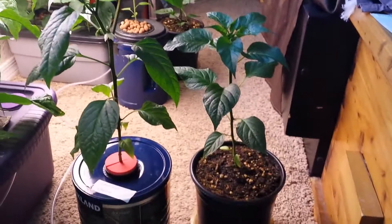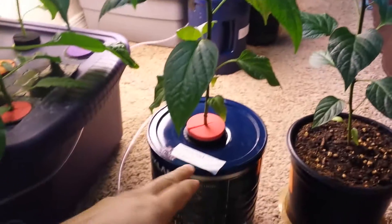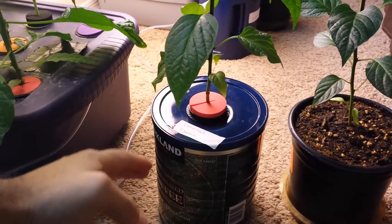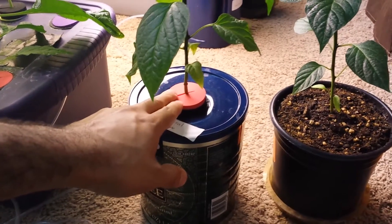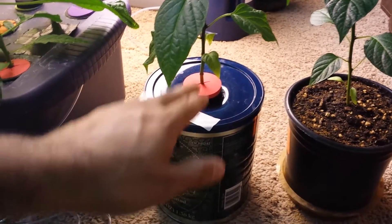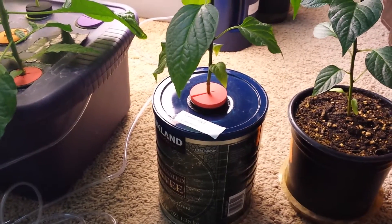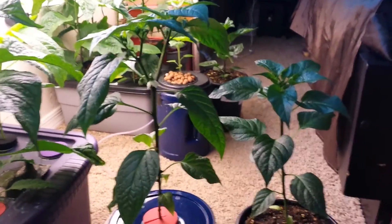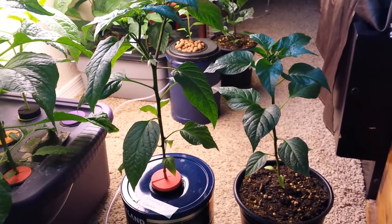I encourage you to try this — it's simple. If you don't have net pots, just use plastic cups with a bunch of holes in them. If you don't have the net pot insert, just cut the top of a styrofoam cup and make the same thing. Try this, it's worth a shot and you are not going to regret it. I hope you enjoy this video — please subscribe, thank you!